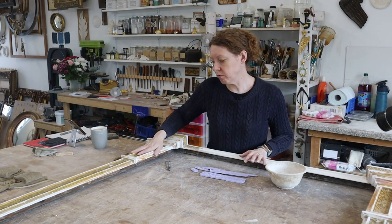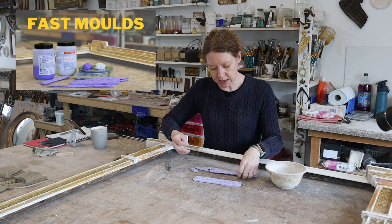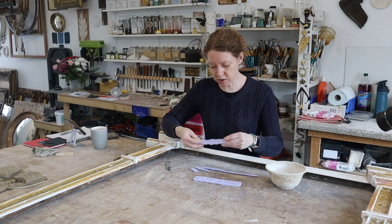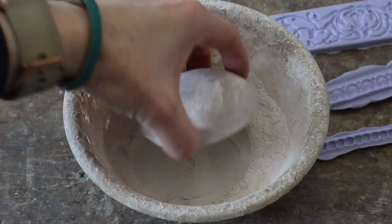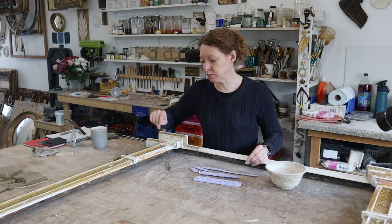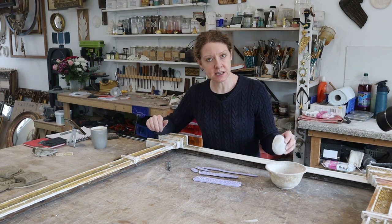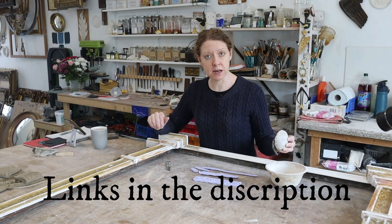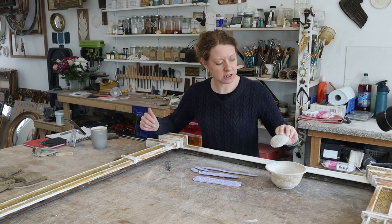I need to get some compo repairs on this frame. I've made some silicone moulds — I'll leave a link in the description to the video on how to make these. Today we are getting the compo, which is traditionally what this is — it's probably the same recipe. I think I'm the only person who makes and sells this in the UK. You can buy the compo from Goldleaf Supplies or Rites of Lim, so just contact them and they'll sell it to you.